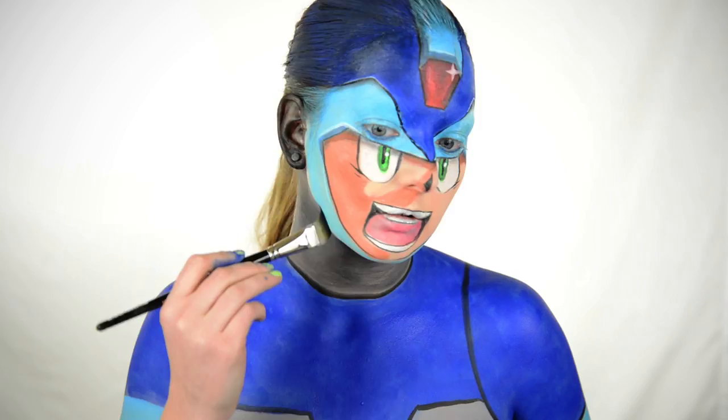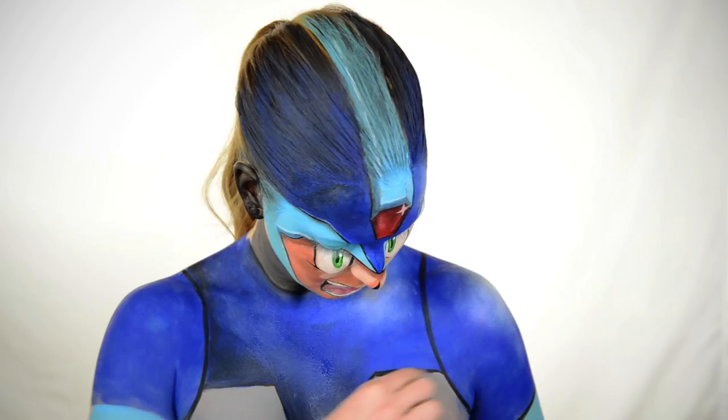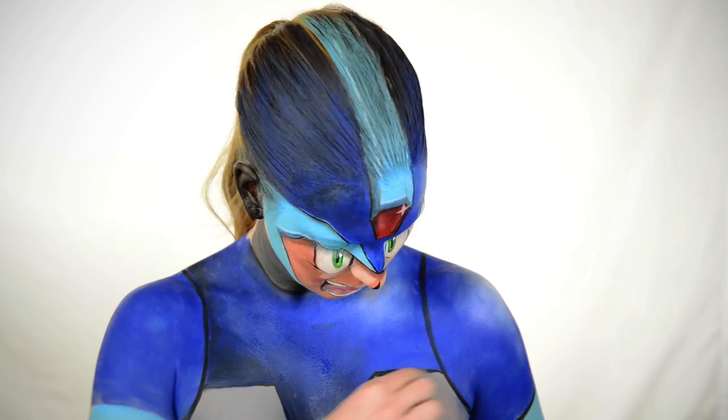Here, I'm taking that Snazaroo black and trying to add some shading to my chest, but what I found works better is using these cream Cinema Secrets face paints in white and black for highlight and shadow. They're really pigmented and creamy, and they just blend a lot better than using my water-based paints.